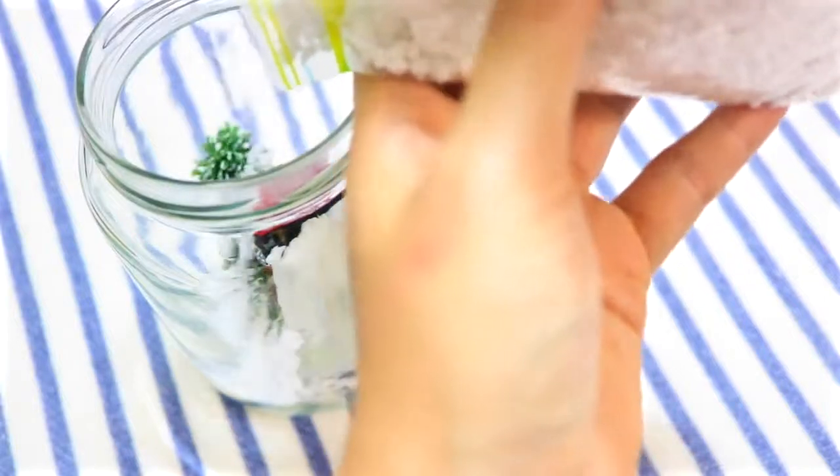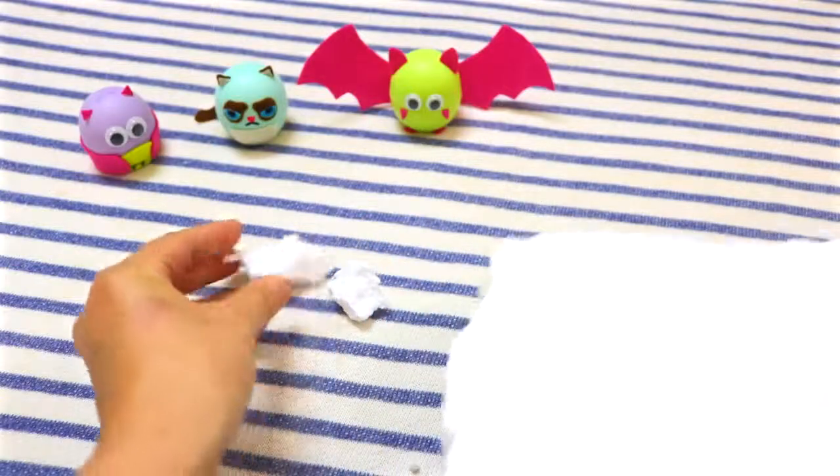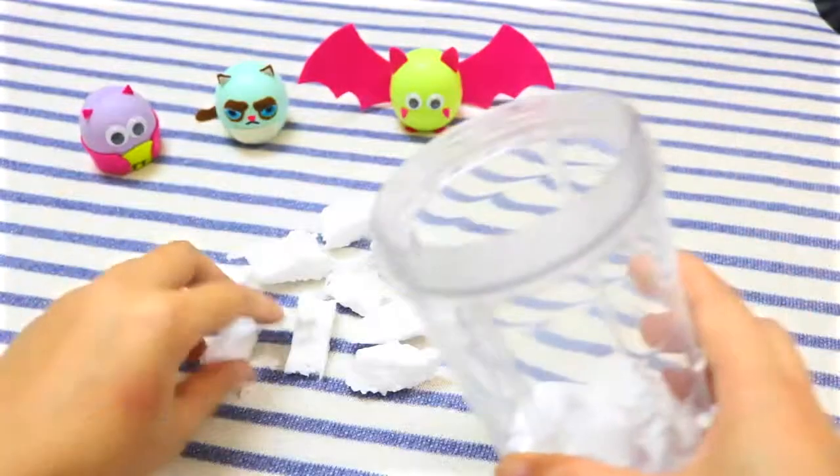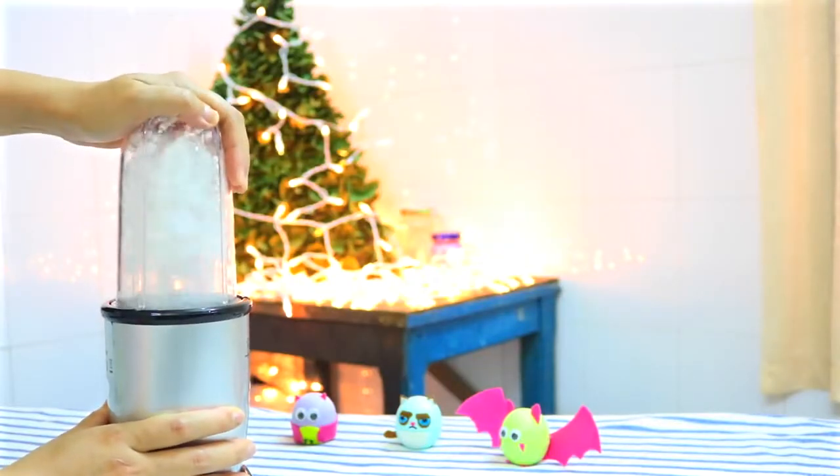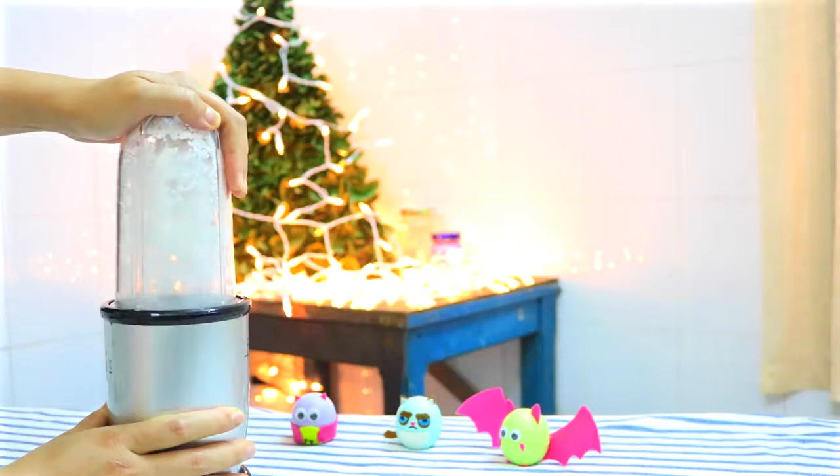You can buy it at a store or make your own snow using styrofoam. Just simply break it into smaller pieces, then use a blender to blend them up until you're happy with the result. This should take only a few seconds.